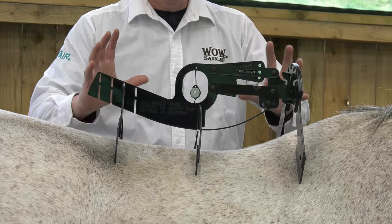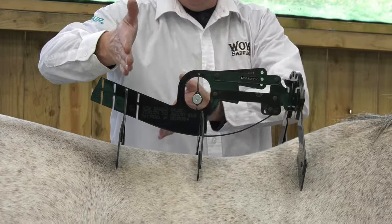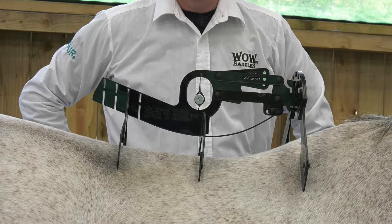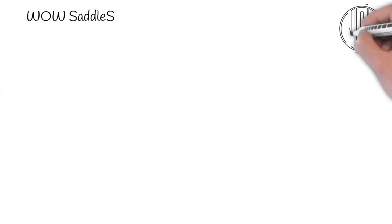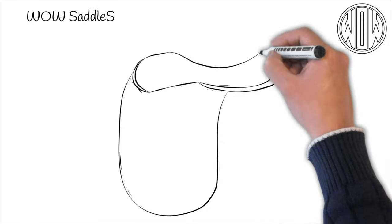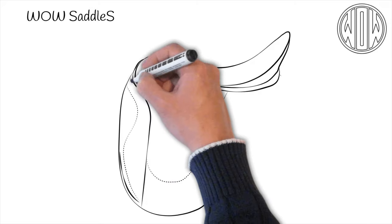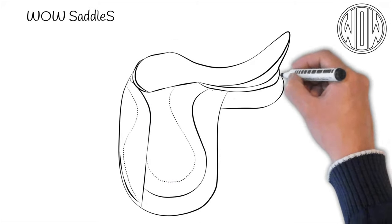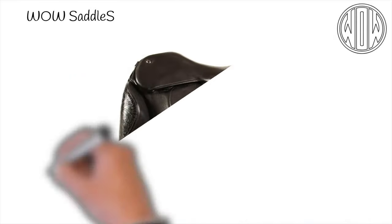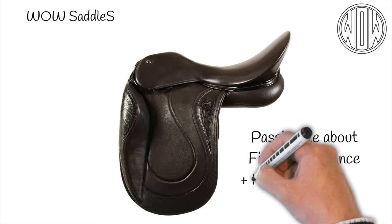This is the sort of setup you're looking for — verticality in the arms and in your pendulum, and everything looking good. Using the WOW Saddle Gauge is quick and easy. If you have a horse that is prone to changing shape, you can buy one online from WowSaddles.com. You can have the peace of mind that when your horse subtly changes, you will be able to notice it more readily by using the gauge regularly. Thank you for listening.